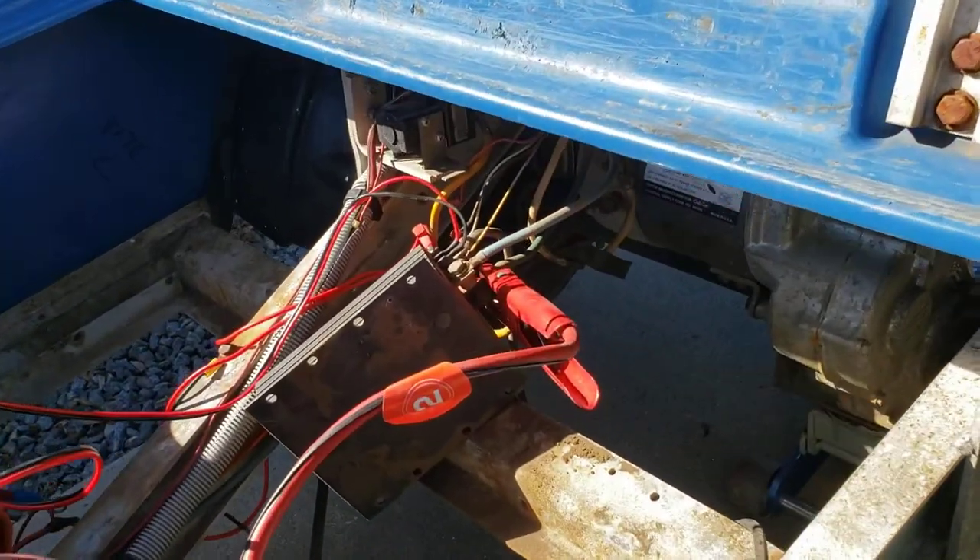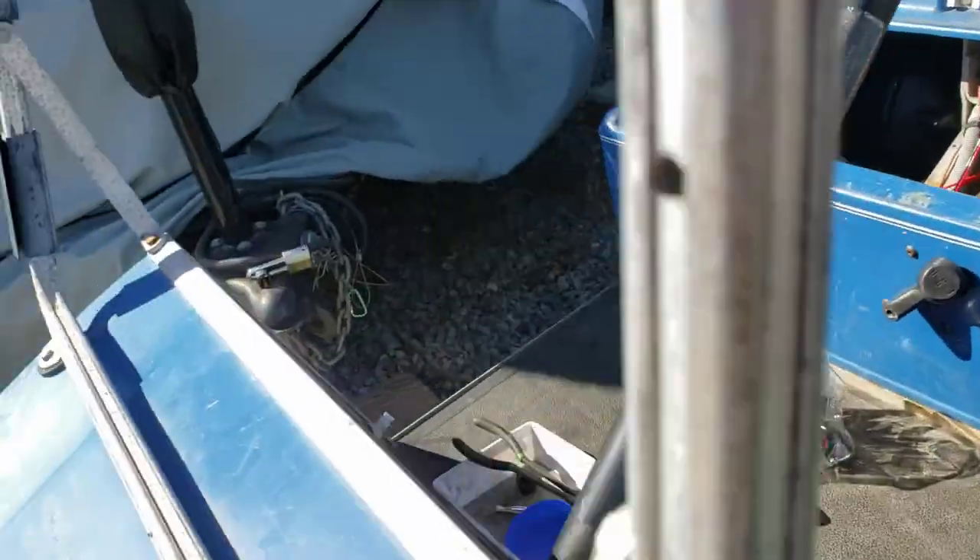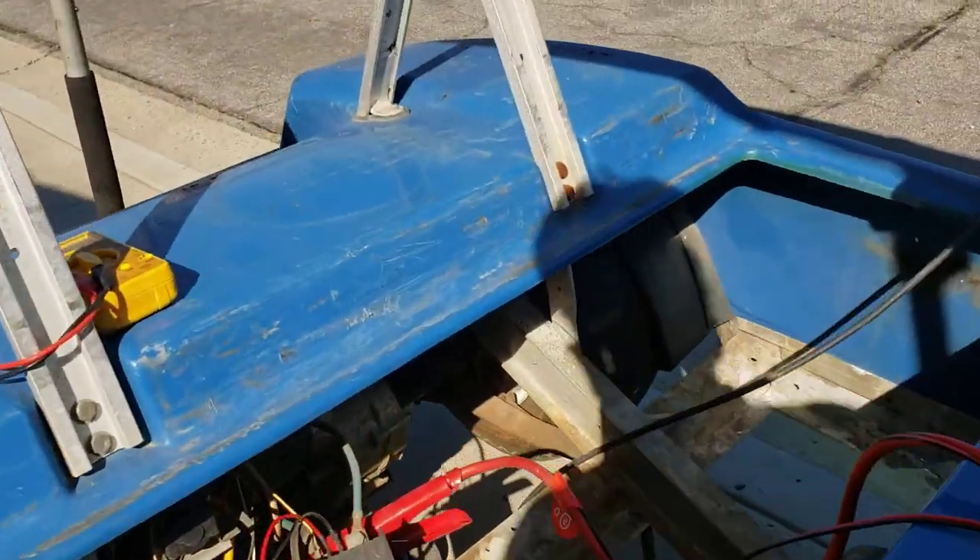I'm going to show you right quick how to easily bench check your Club Car — actually, any golf cart that's got one of these Curtis controllers in it.